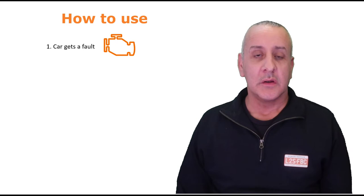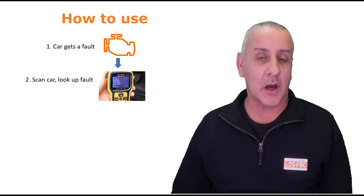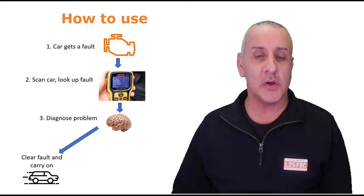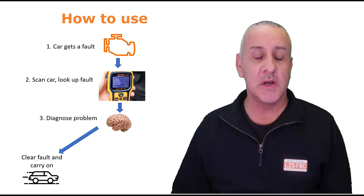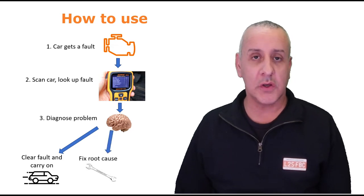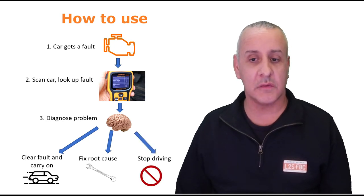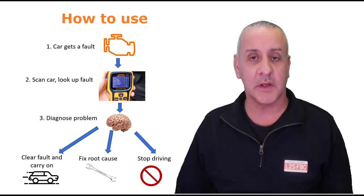So how do you use it? The car gets a fault, a check engine light or something comes on, then you scan the car, look up the fault, and diagnose the problem. At that point you've got three basic options: one, clear the fault and carry on if you know it's triggered only by certain circumstances or it's a fault you don't care about; two, get your tools out and fix the root cause; or three, recognize it's serious and stop driving. At least you've got the information rather than just a check engine light that tells you nothing.